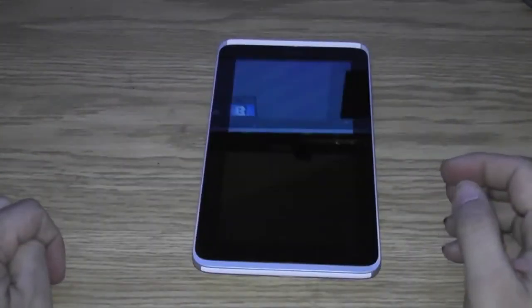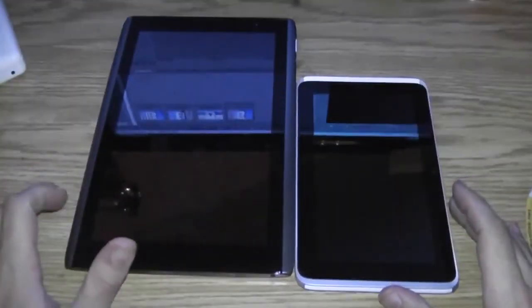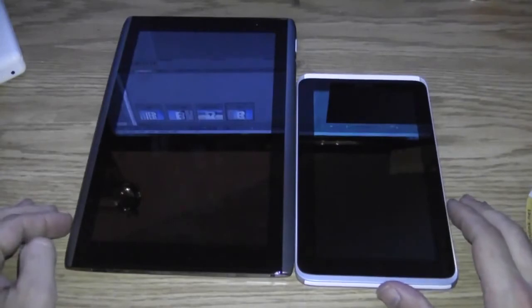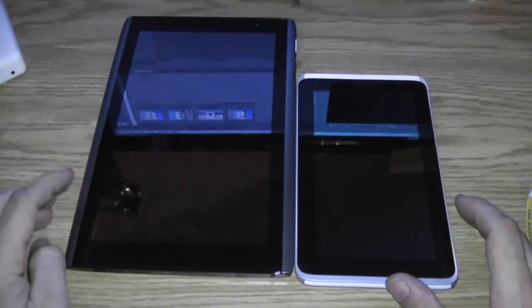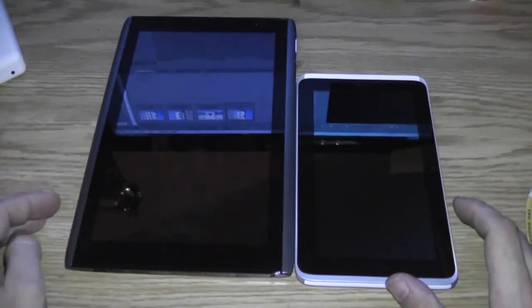Now if you're wondering in comparison what this is like compared to a 10 inch tablet, one second and I will show you. There's my Acer Iconia 10 inch tablet, there's the HTC Flyer 7 inch tablet. Obviously portability goes to the Flyer where the Acer has its own benefits. I just thought I'd do that quick comparison so you get an idea.